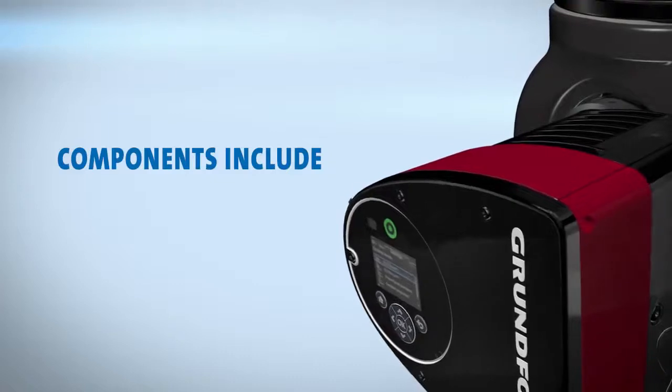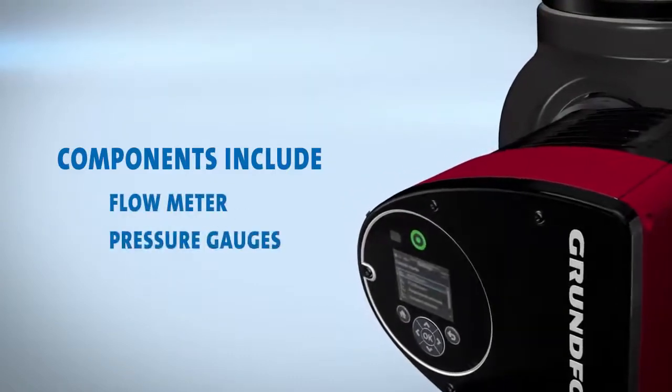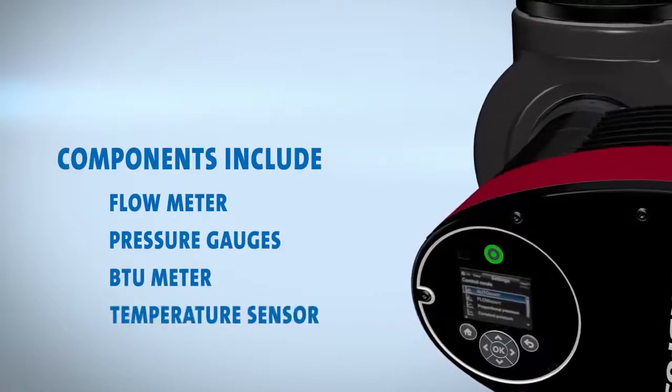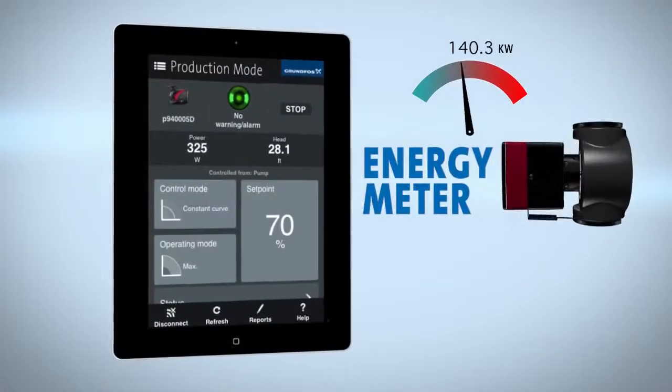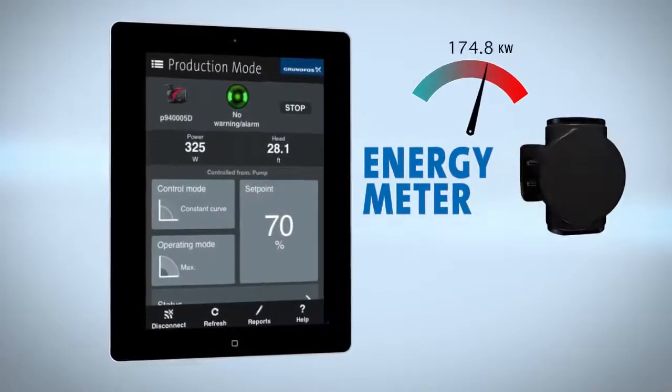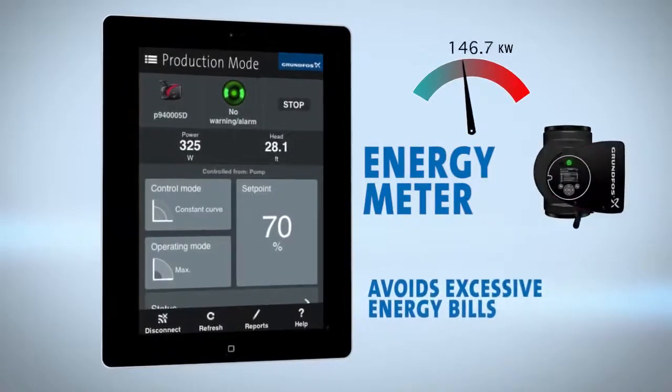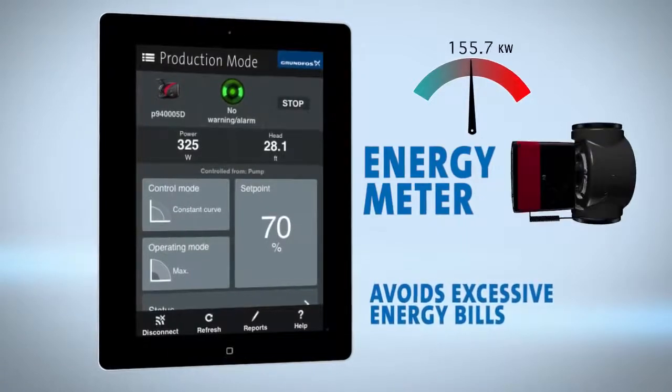These built-in components include a flow meter, pressure gauges, BTU meter, and temperature sensor. A built-in energy meter enables monitoring of heat energy distribution and consumption, which avoids excessive energy bills caused by system imbalances.